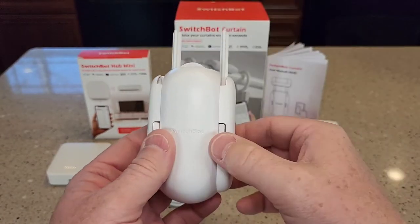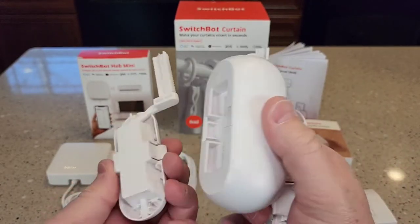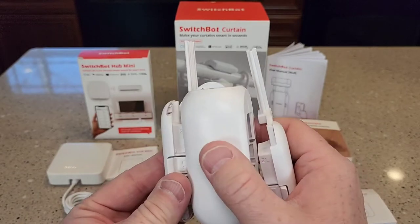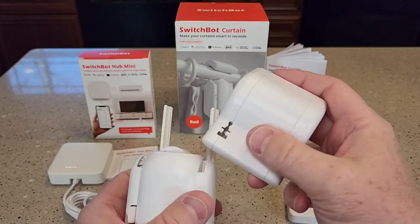The arms do come off — press these little tabs here. Everything seems very well made.